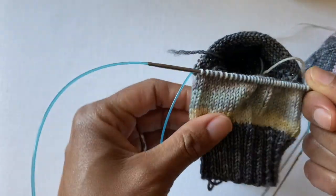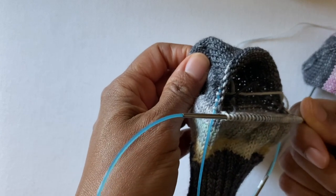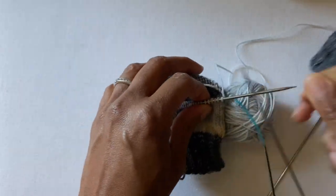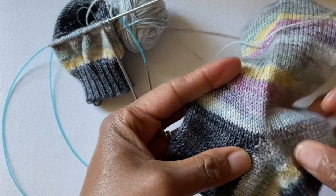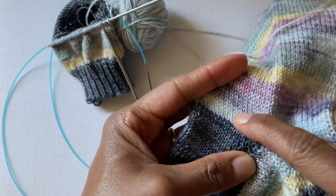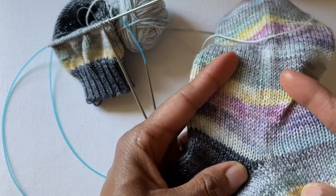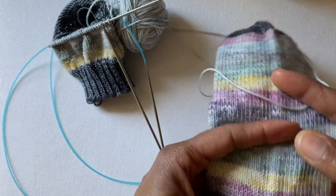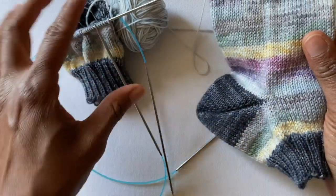Now you can just continue knitting your sock as you have been doing. We just did the first round in this new color — this faded blue color — and you're just going to continue knitting your sock until you get down to your toe. And that is how you change color with a short row heel.